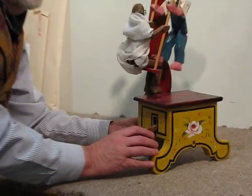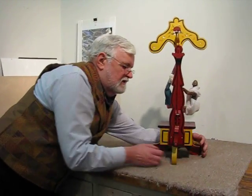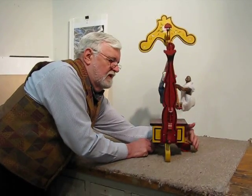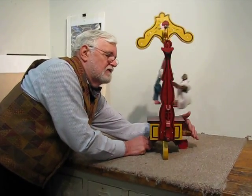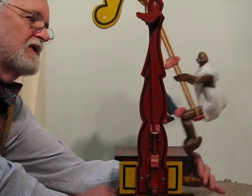You'll find plans for this in my latest book called Making Whirligigs, Folk Toys and Whimsies, published by Stackpole Books.